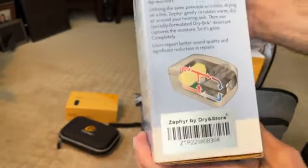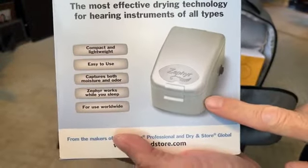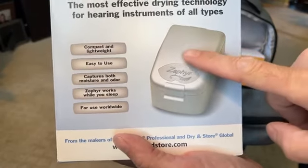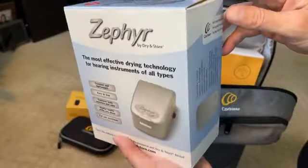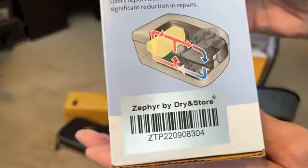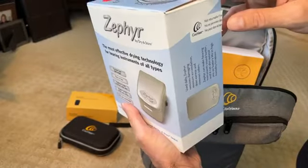Give you a quick view of that — not very exciting to look at the box. At the end of the day when you're about to go to bed, you put all of your device in here, hit the button, and it will dry it out and turn off automatically.